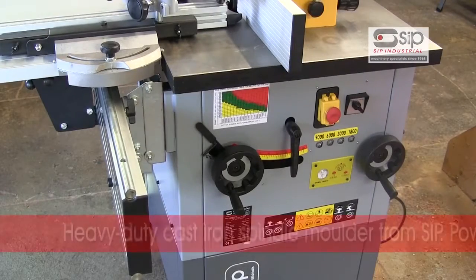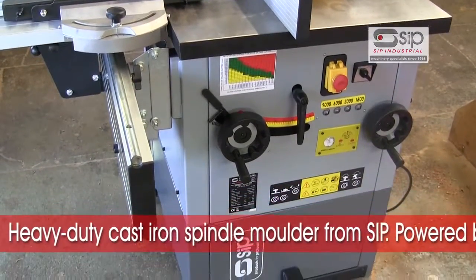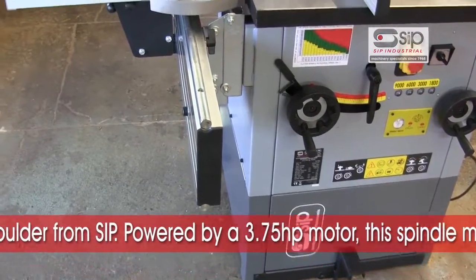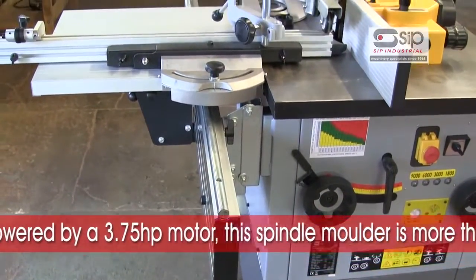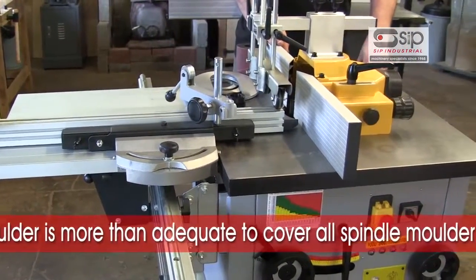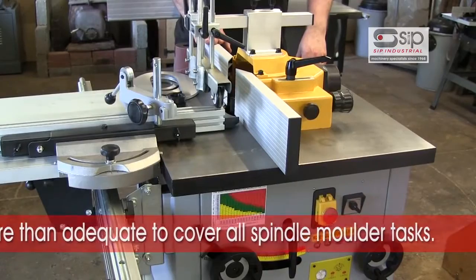This is another of the products from SIP, their Heavy Duty Cast Iron Spindle Moulder. Designed for professional use and a serious piece of kit for any workshop. It is powered by a very powerful 3.75 horsepower motor, more than adequate to cover all spindle moulding tasks you'd want to cover in your workshop.